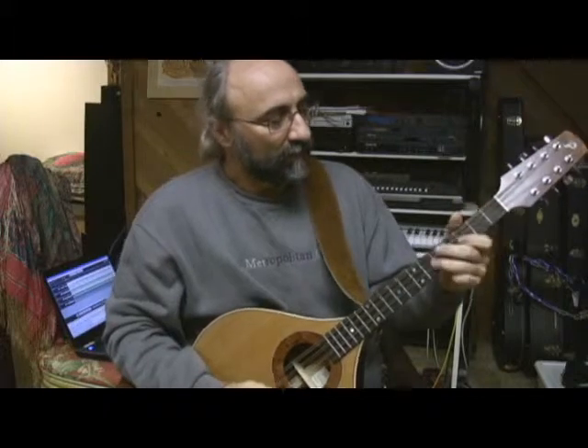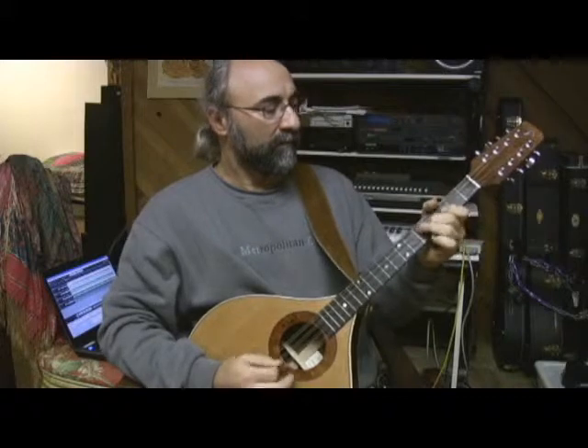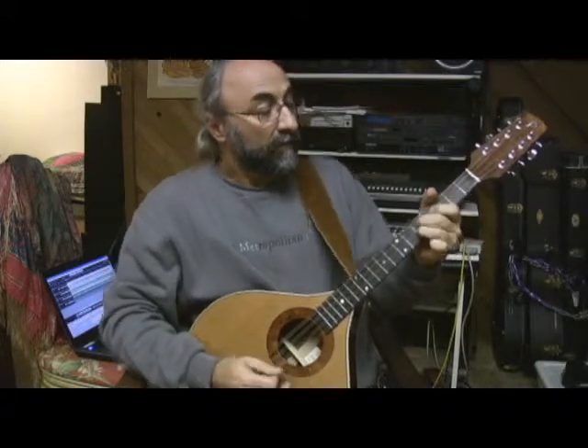Hit those fingers, limber it up. Let's do it.